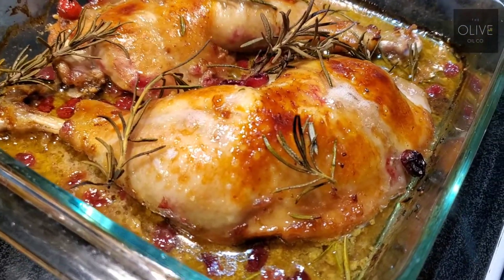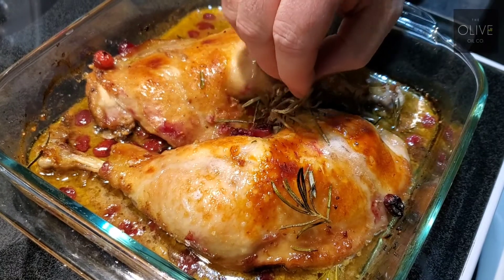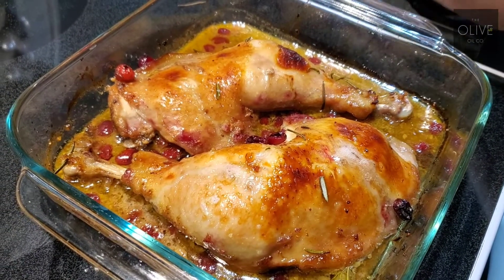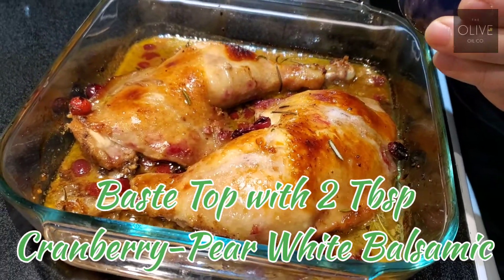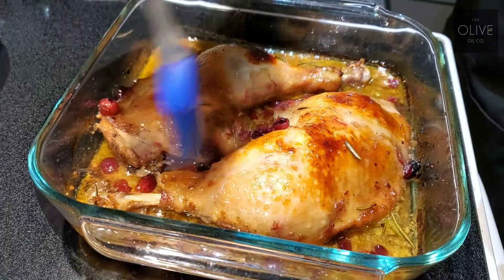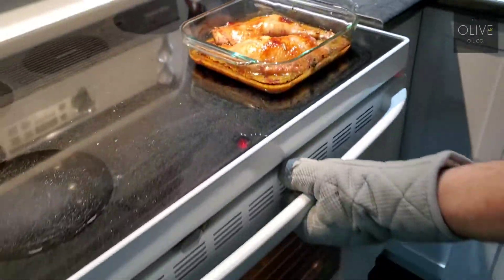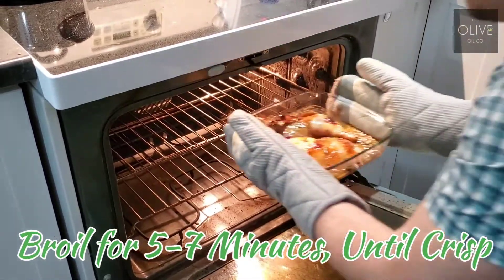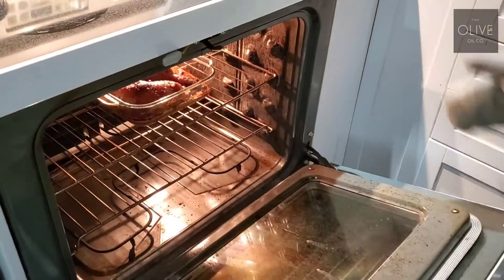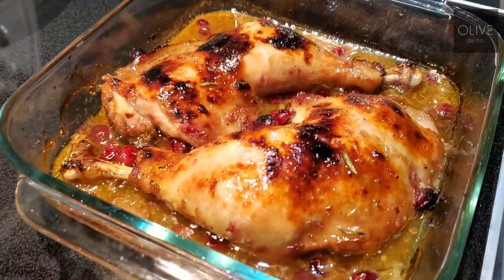As you can see, the skin is nicely browned. What you want to do after that is collect all your rosemary bits and get them off. Smells amazing, by the way. Once we have all those removed, I'm just going to take some extra cranberry pear white balsamic and baste the top of the chicken with it. Oh, all these smells — I'm so hungry, smells so good. Once the cranberry pear is on there, we are just going to pop it in for a broil for five to seven minutes, so make sure you keep an eye on it. Nicely broiled — we've got some beautiful color on there. We are going to get this plated up.